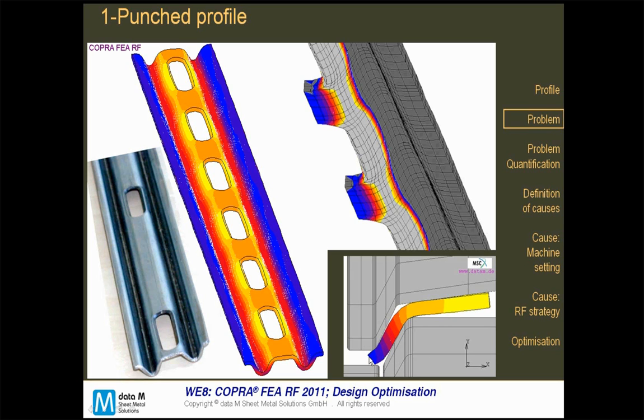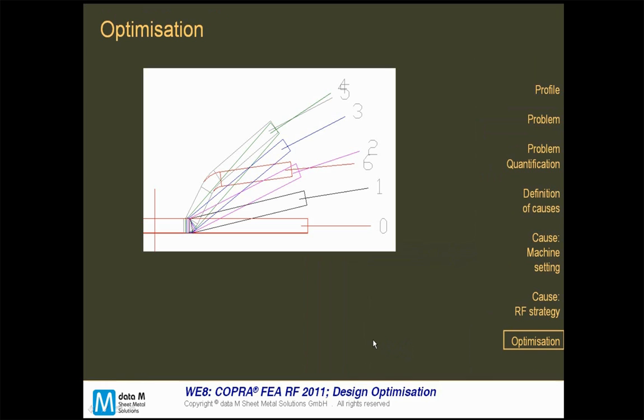You can see here on the bottom right side how the whole face is not parallel. The optimization was carried out. These optimizations are not suggested by the FEA — the FEA will not tell you the solution.